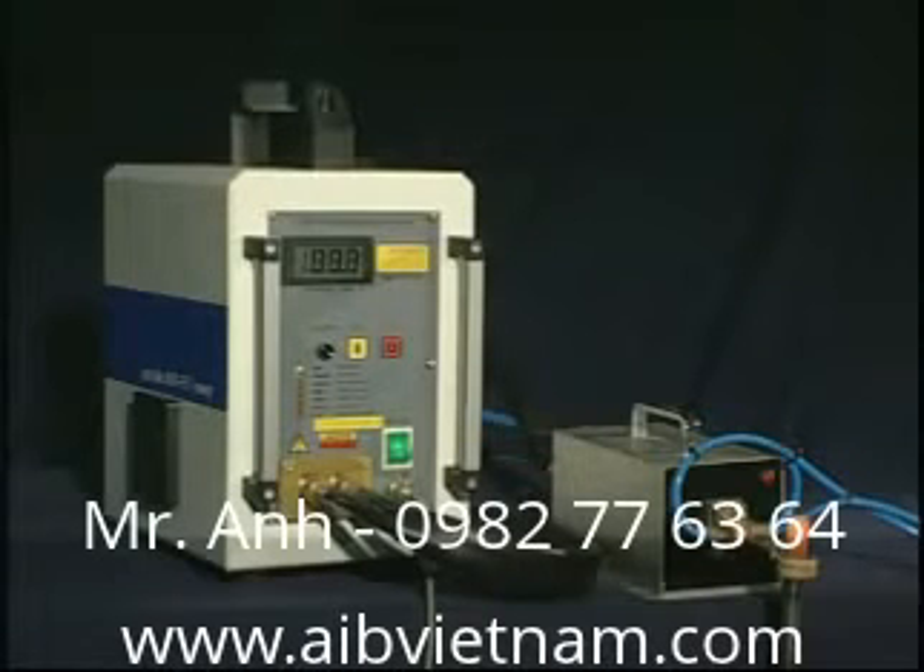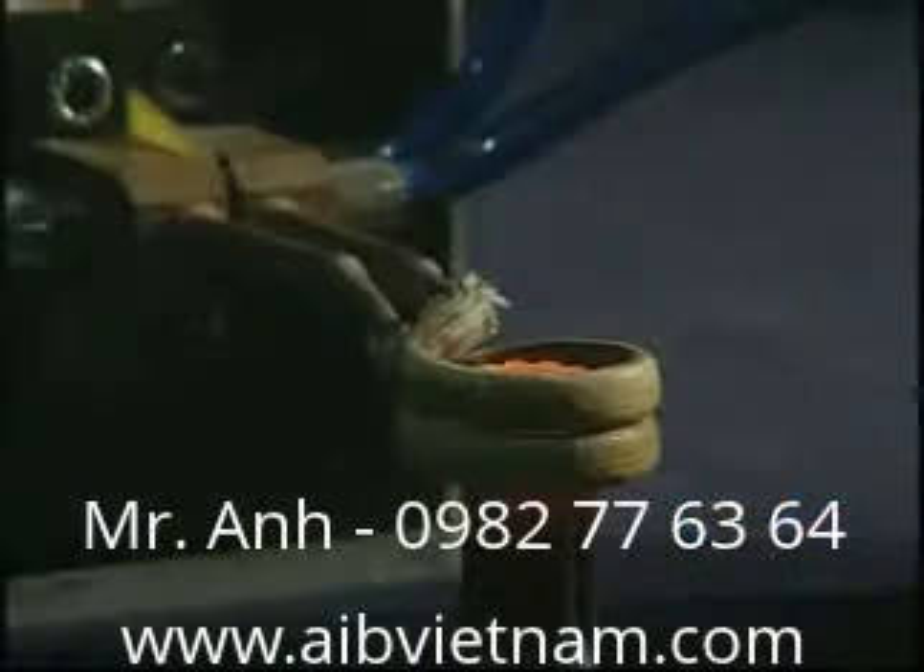SP-12KW small heating equipment is made up of semiconductor, high-frequency output transformer, molding, and water-cooling device.